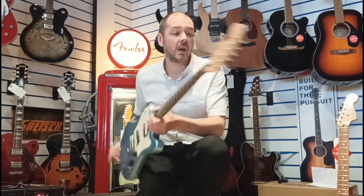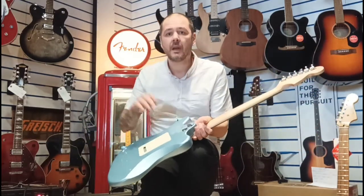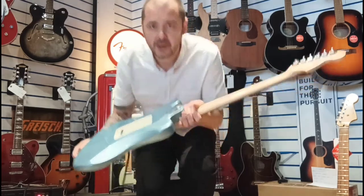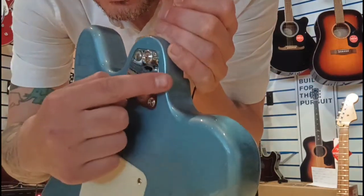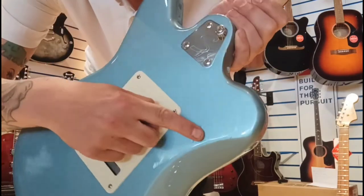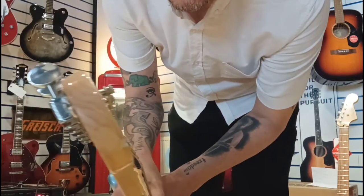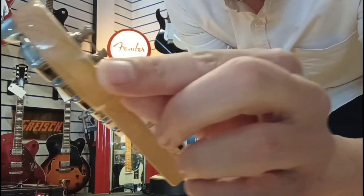So I'll quickly just tell you about the marks on this. It is used — it's second hand. There will be pictures on the website to go with this video. The dents are in the back, and there's just a small one there, and there's a bit of a scratch almost there. And then just on the headstock there's a tiny little dent.